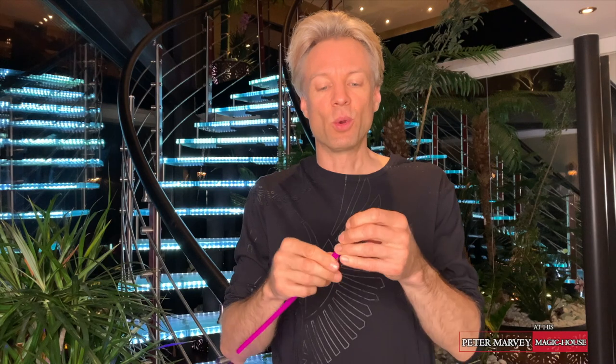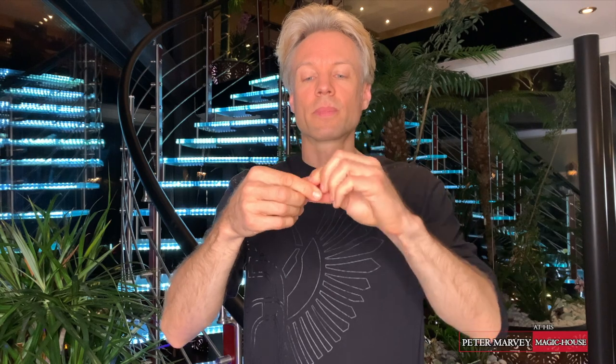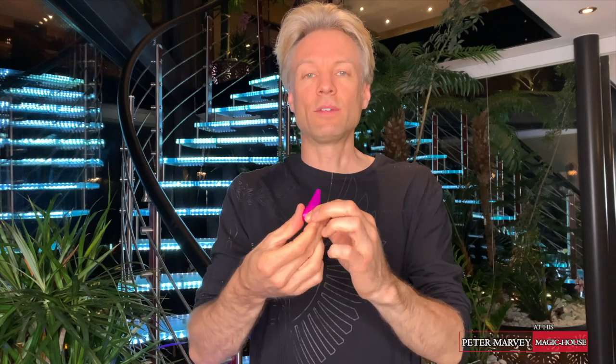The next step is rolling from the end — it looks like this. Roll it all the way up until you are near the end. Now the last piece you will put between the tongue and...